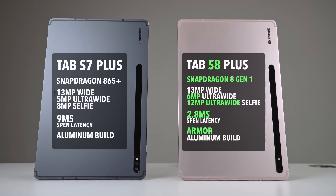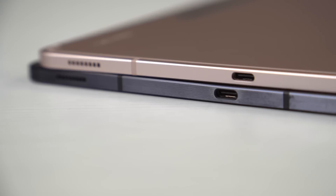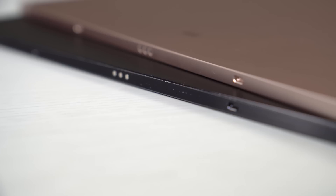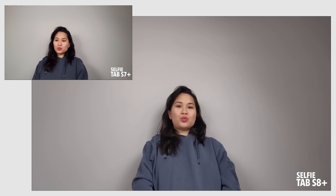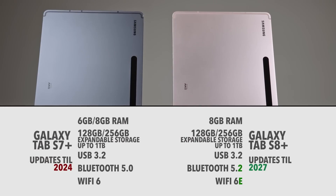The S8 Plus does get the latest processor, some camera upgrades, a more responsive S Pen, and a boost in durability. After a year and a half, my Tab S7 Plus has plenty of scratches and dings around the frame, so the extra durability is good if you want to go caseless. There are also a couple of other minor spec bumps, but honestly, if you own a Tab S7 Plus, I'd argue there's no must-have reason to rush out and upgrade right now. You should be fine for another year or two.